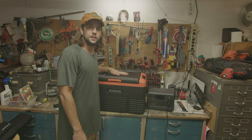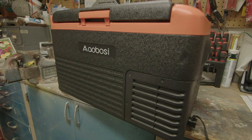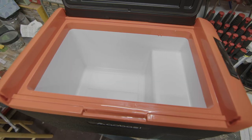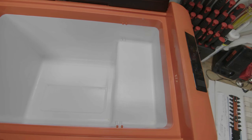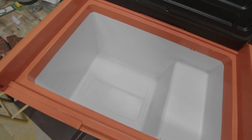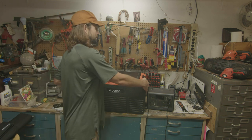This is the first one on the chopping block — it's the CL30. It's a 30-liter, 32-quart, 12-volt fridge that says it can hold up to 42 twelve-ounce cans. Right off the bat, it's very lightweight.